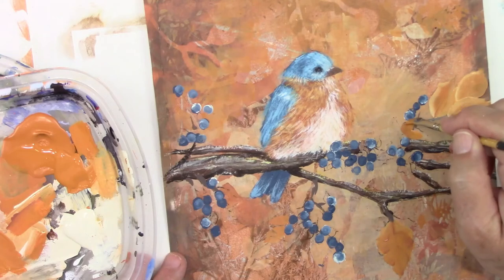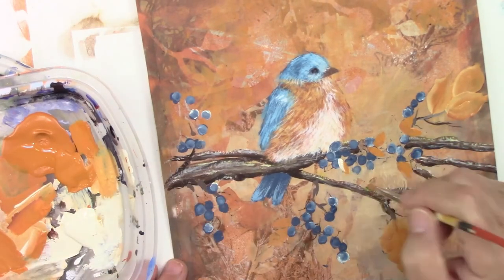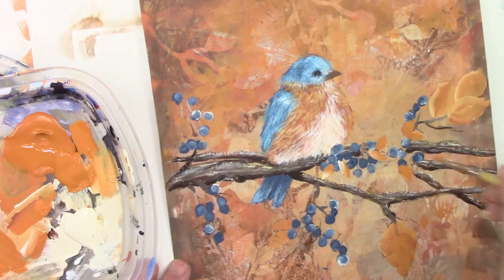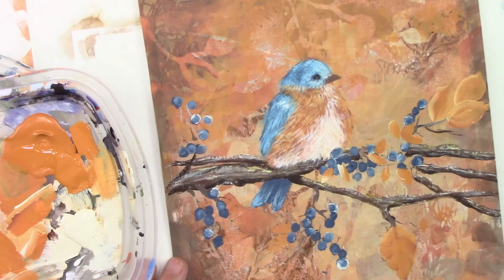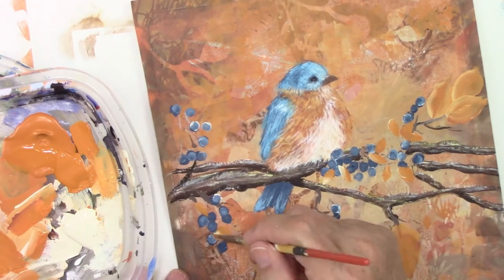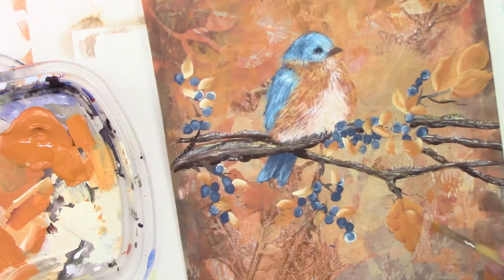Now I'm just doing some smaller little leaves — I'm dipping the tip of my brush into that light color, that buttermilk I think it's called, and it gives you a two-tone leaf. It looks nice and simple to do, and just doing a little bit of highlight on this one leaf.